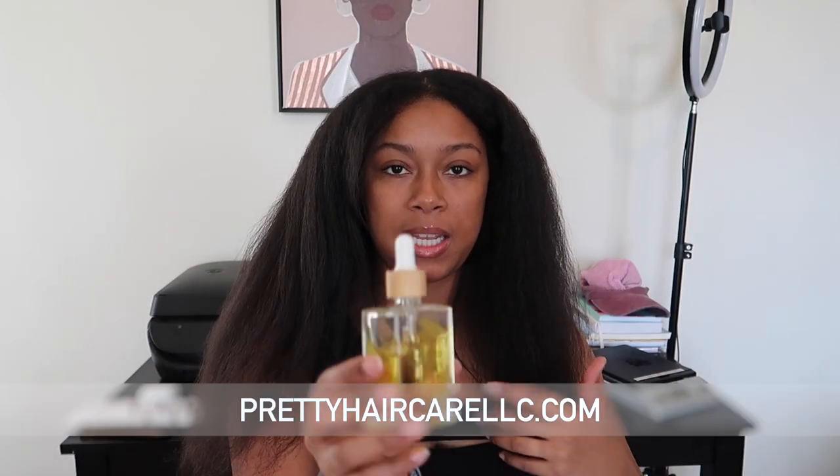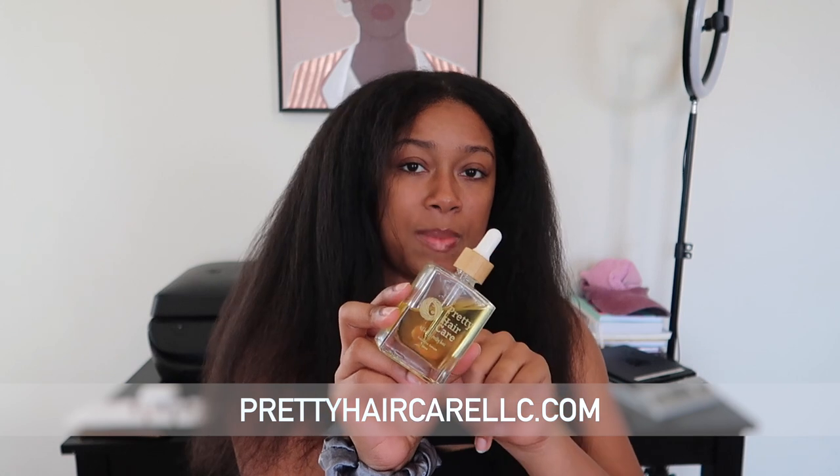Once I'm done straightening, I'm going to use my split end serum. It's going to smooth my ends, make my hair look shiny, prevent breakage, and smooth the split ends I already have. I blow dried it the same way I would before using my regular flat iron, so I didn't do anything different — I want to give this straightener the best review I possibly can.